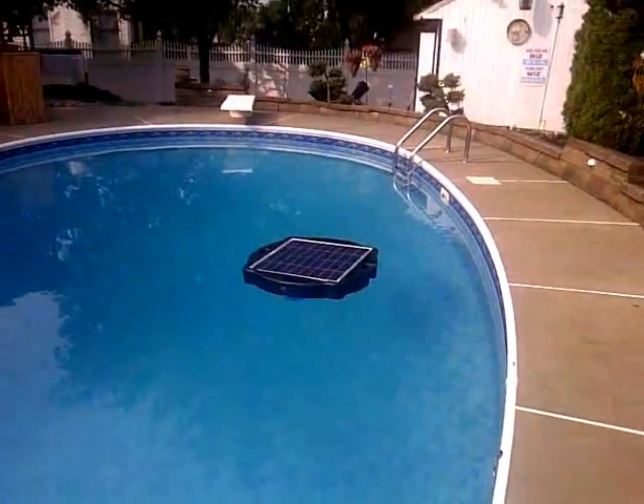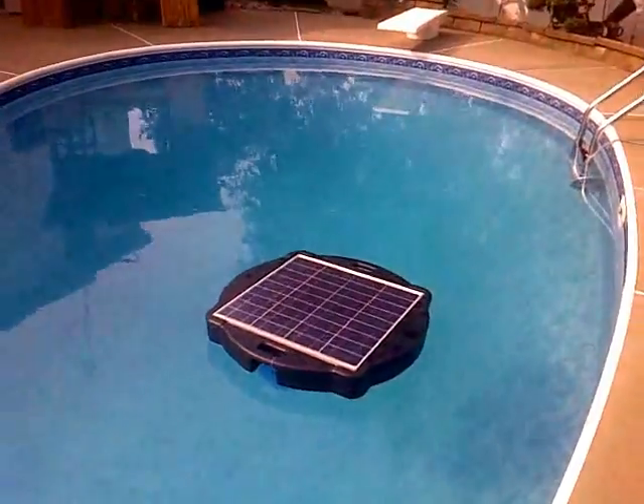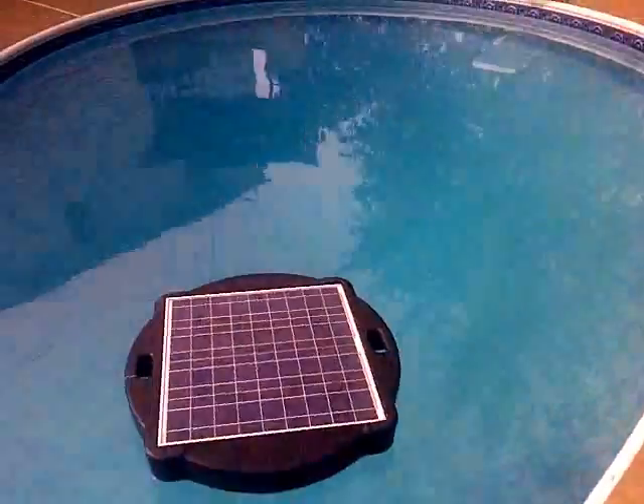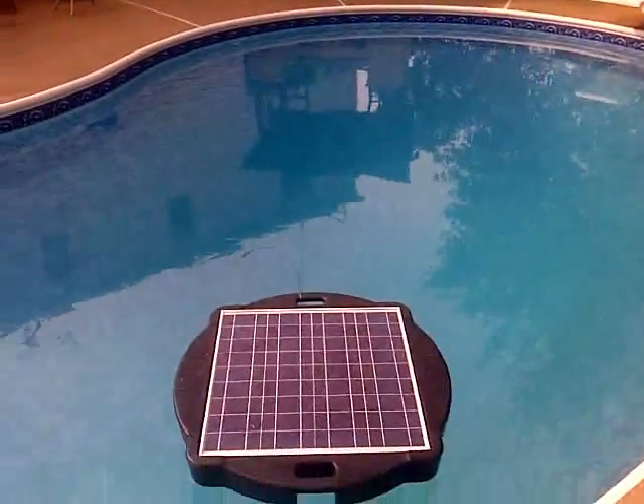Hey guys, Larry from Lemie Electric. I just wanted to show you a couple of new things I got — solar powered products for my pool. Since our pool pump does draw a lot of electricity, it draws about a horsepower and a half, and we usually run it eight hours a day.